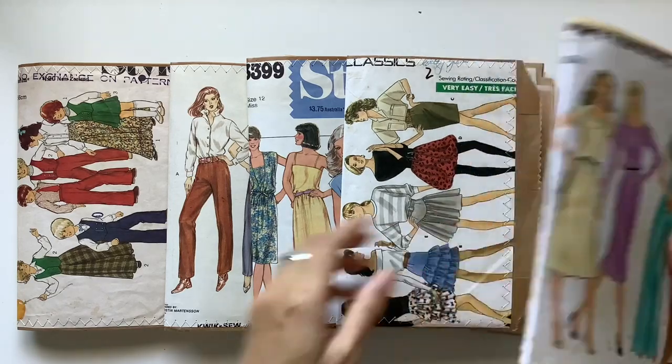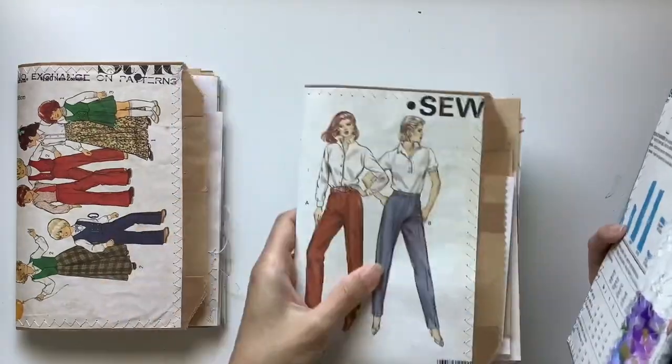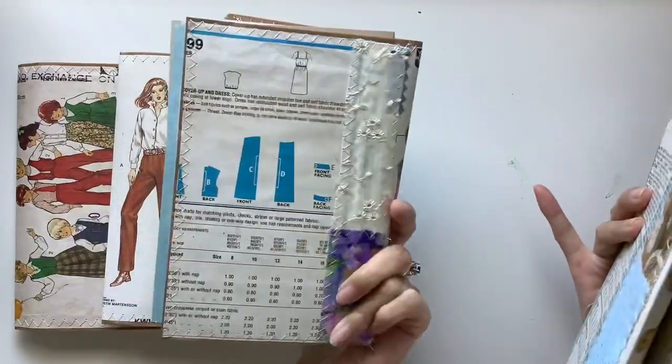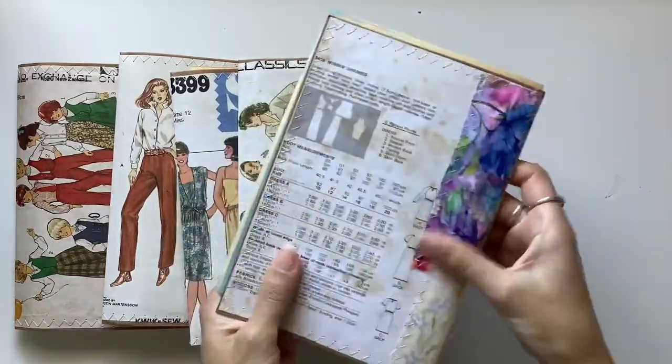Hi everyone, I'm JD from Willowbound Journals. Welcome back to my channel. I am a journaler, a journal maker and teacher of journaling courses, and in this video I'm showing my process making some bulk journals.